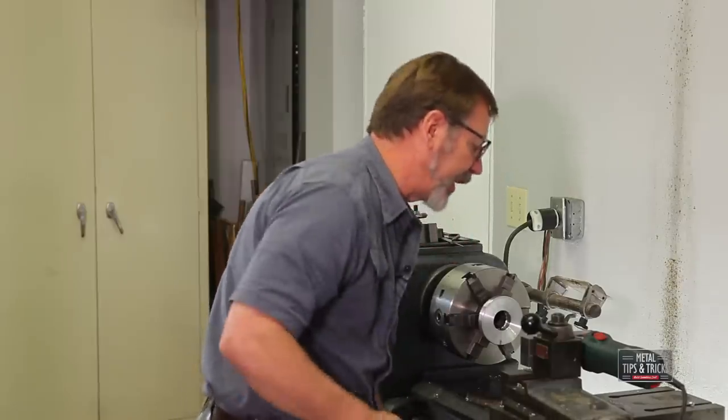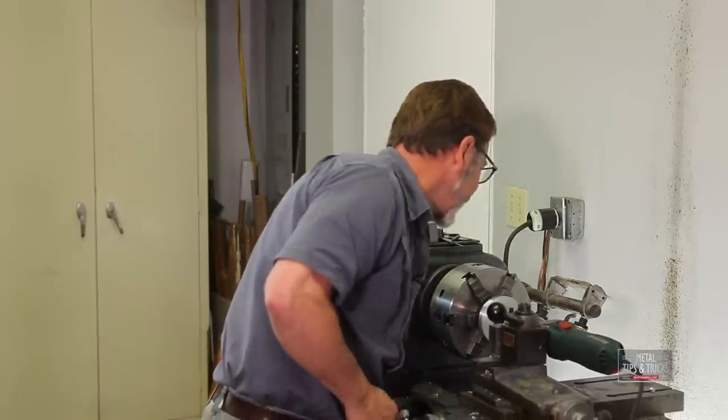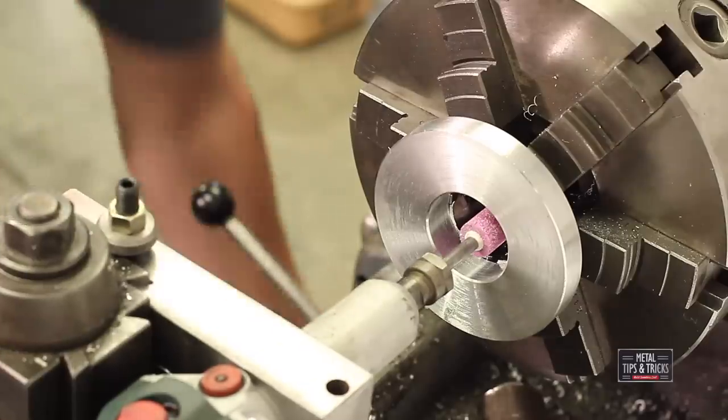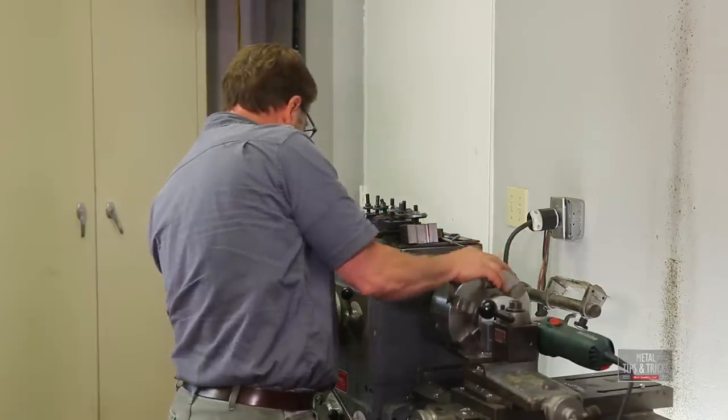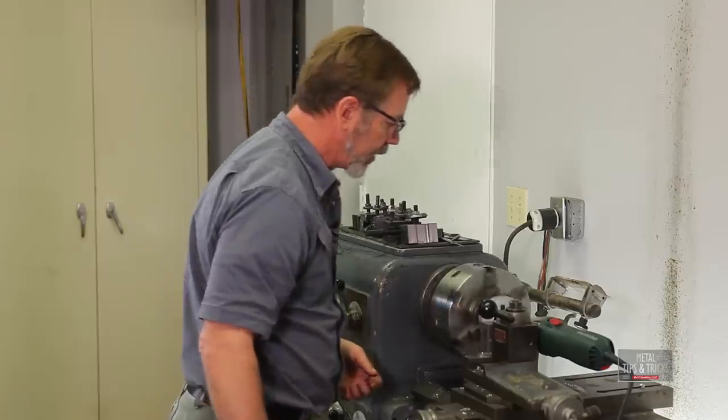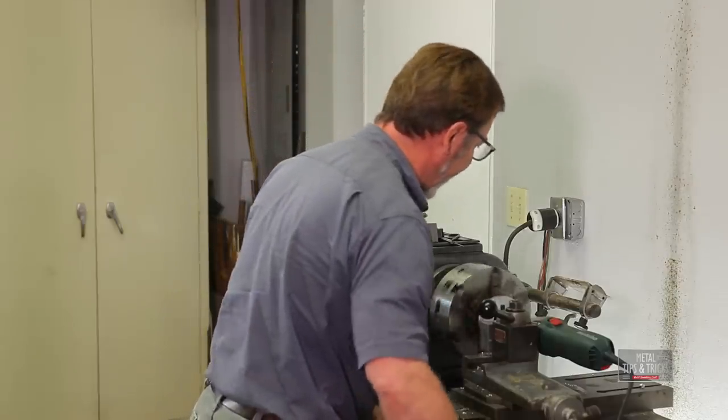We're going to set up a really light, light grind. I'm just going to work right off the edge at the beginning. We're going to slow this way, way down. Okay, we're at 45 RPMs.